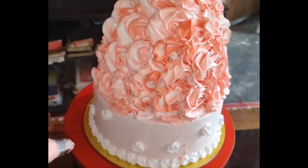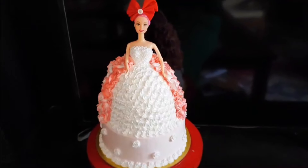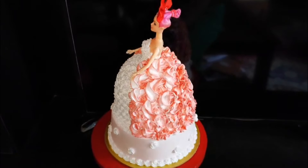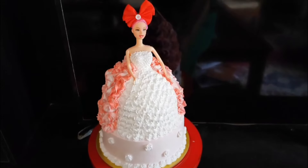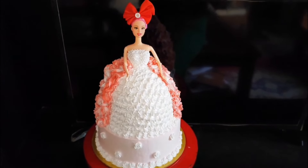I will show you how to make the design of the baby cake. I will show you how to make the baby cake simple. Thank you.